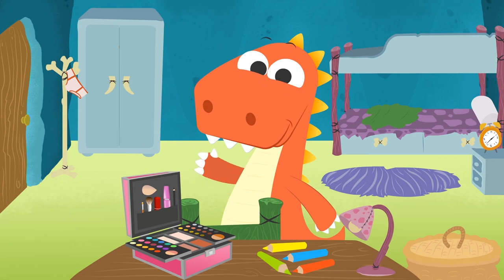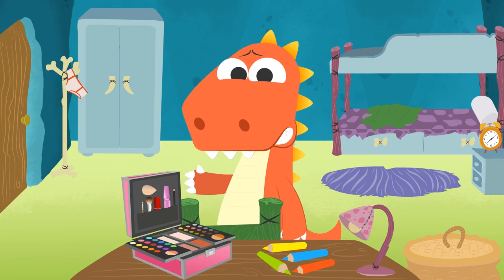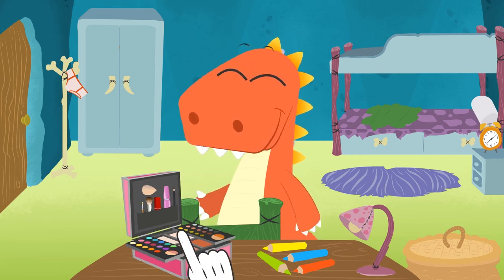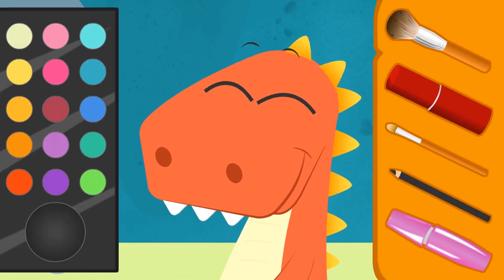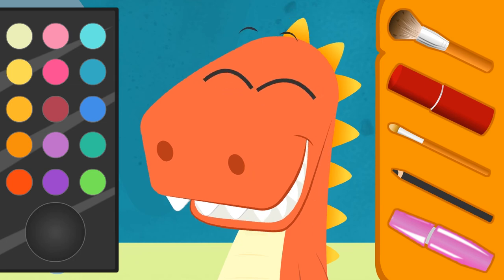Hi, Eddy! I see what you have on the table! It's the makeup kit that Santa brought you for Christmas! Why that face? Don't you know how to use it? Well, don't worry! I'll help you! Let's see! Check out all of this stuff, Eddy! There are lots of utensils and colored makeup!